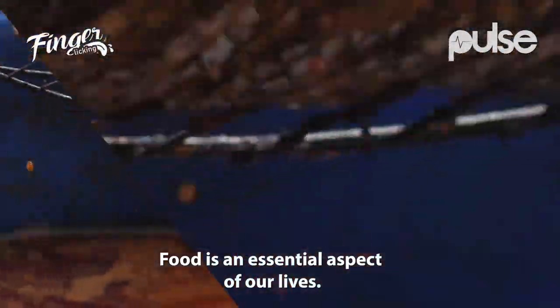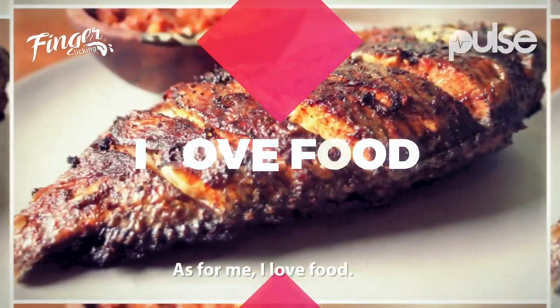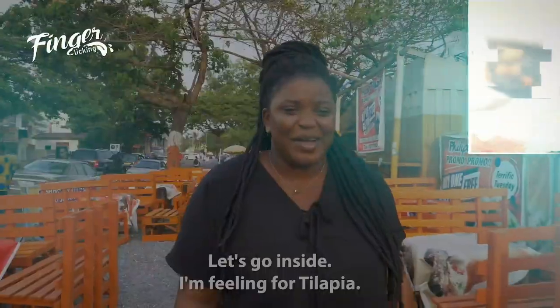Food is an essential aspect of our lives. I don't know about you, but me, I love food. Let's go inside. I'm feeling for tilapia.